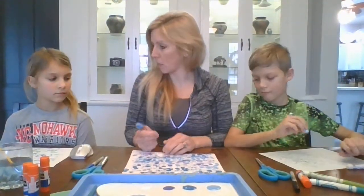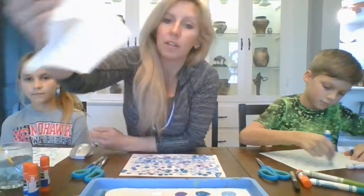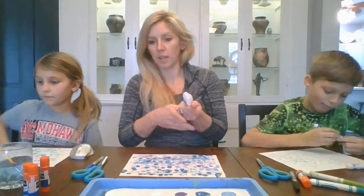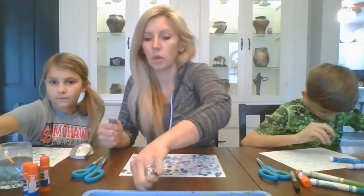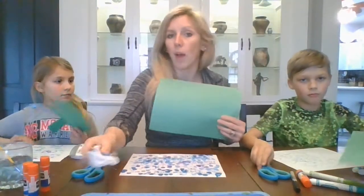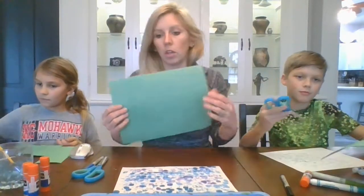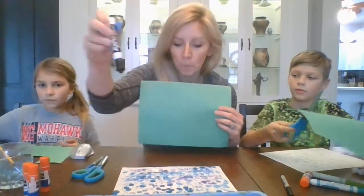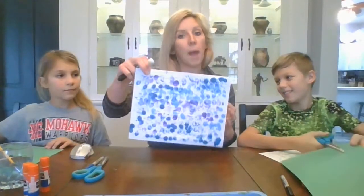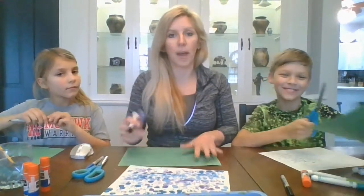Are you ready to make your next pieces? We're going to grab our green paper next. You could use white paper and just color it with green crayons or markers, but if you happen to have construction paper, that works out really well. I'm going to draw a large one so you can see from home, and Colton and Kenley are going to make small ones because we're going to make lily pads that go over our backgrounds.